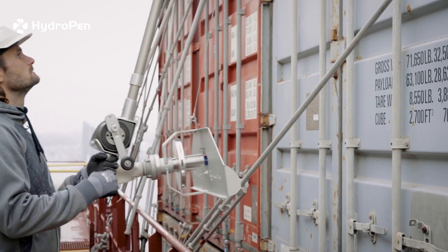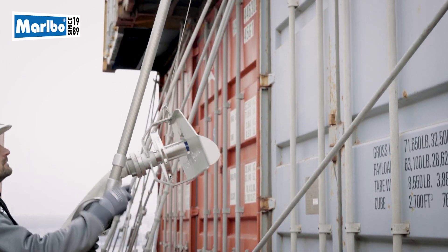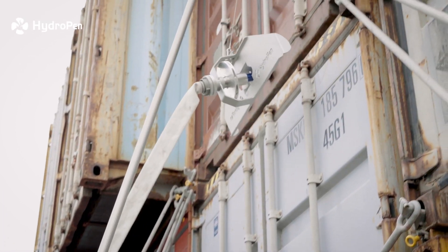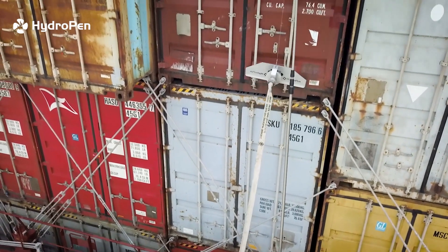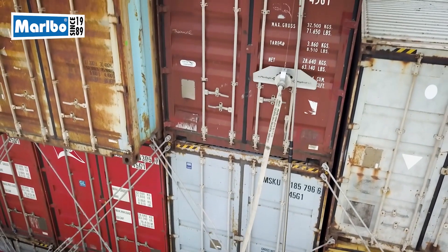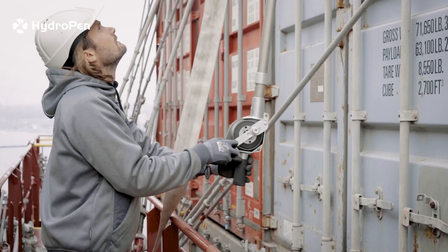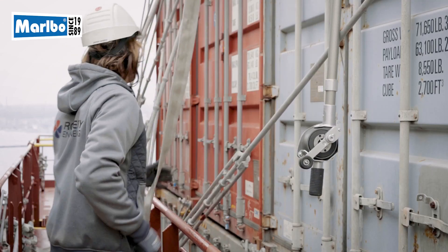Hoist the hydropen firmly upwards until it reaches the top of the lift where it locks into place. Let go of the lift and walk away from the area.